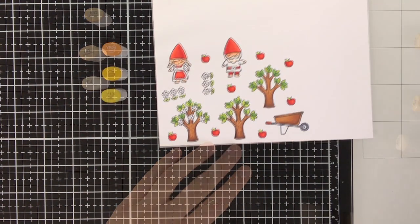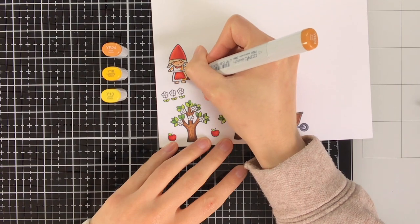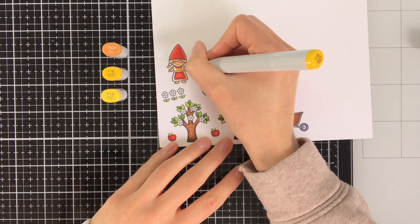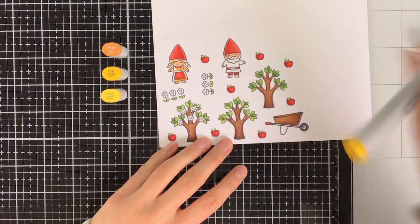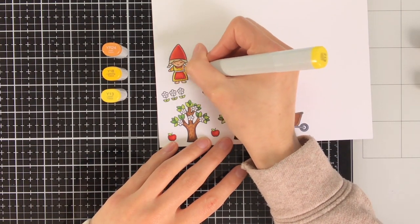For the beard I am just using E41 because I still wanted it to look white but also wanted to give it some dimension. To finish off the colouring of the clothing I am using YR24, Y18 and Y13.